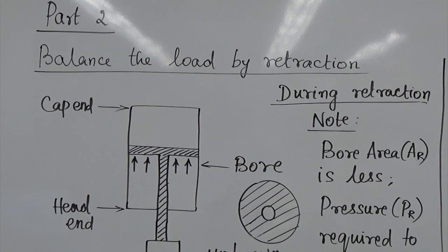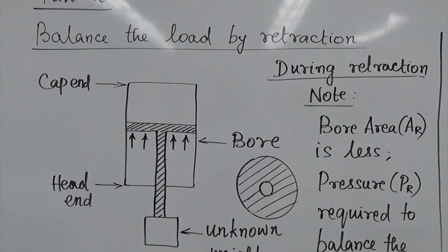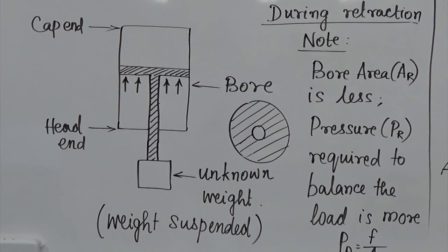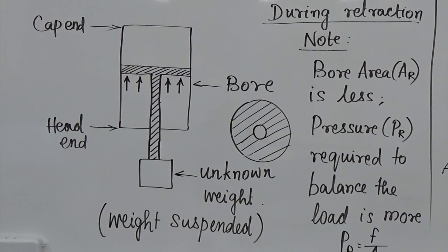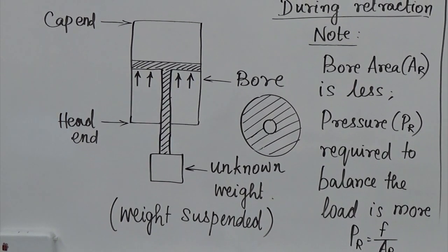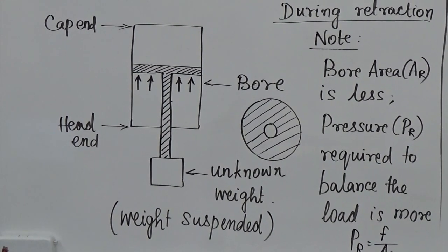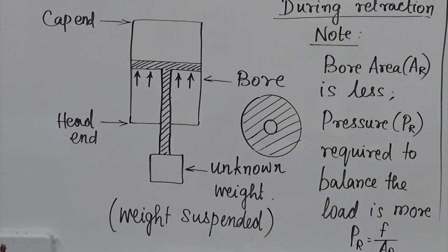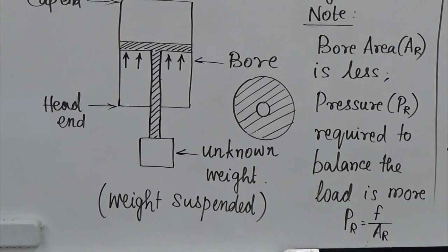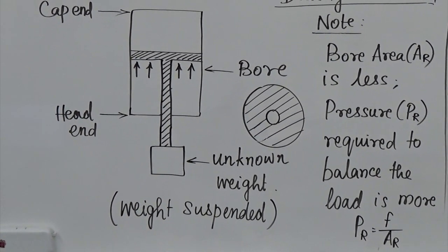Part 2 of the experiment is balancing the load by retraction. The head end and cap end positions are shown. Again the load is mounted on the head end and it is suspended because we reverse the apparatus. The bore area is going to be less because the rod takes up some portion of the area. Therefore the pressure required for balancing the load would be more. Again, area and pressure are inversely proportional: P_r = F / A_r, and since A_r is less, P_r is more.